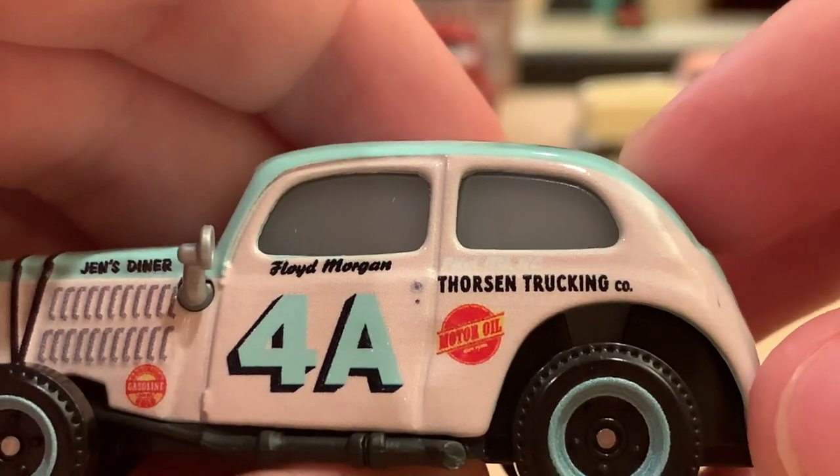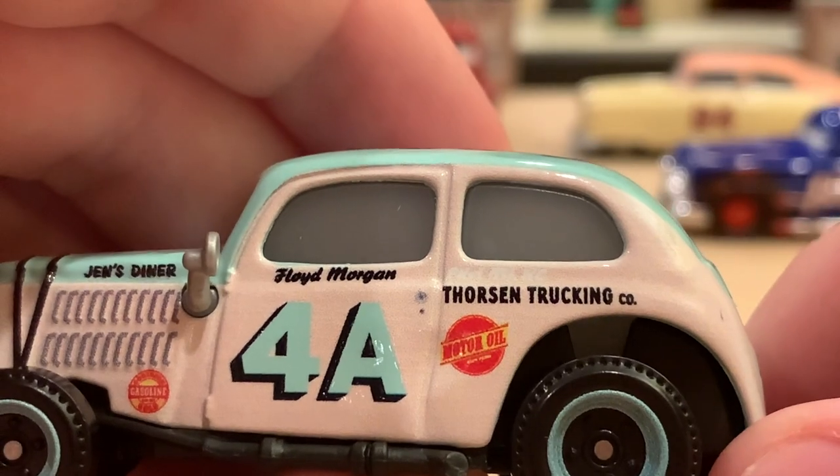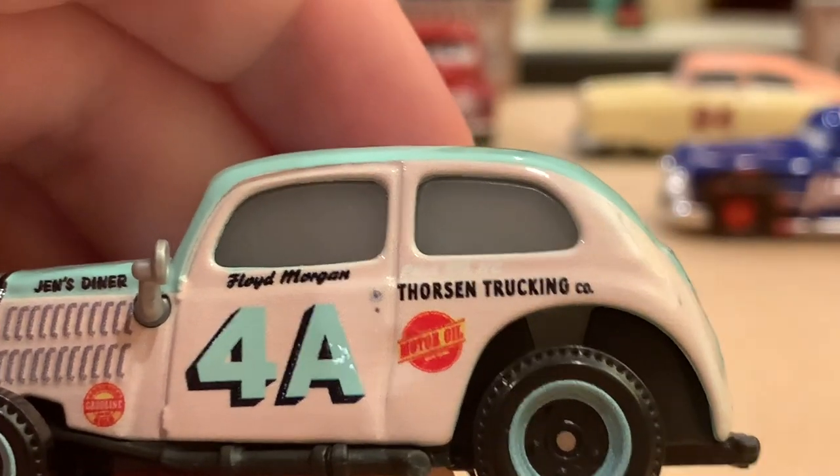Thorsen Trucking Company and Motor Oil are other sponsors of his, and we've seen both of those before on other retro racers.